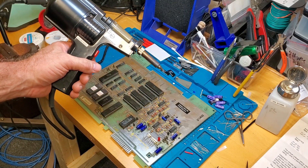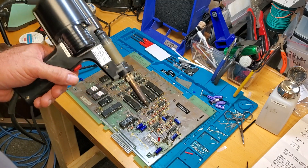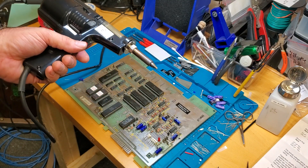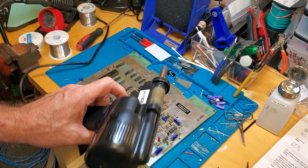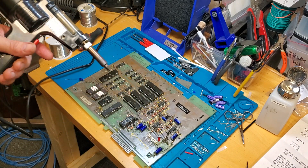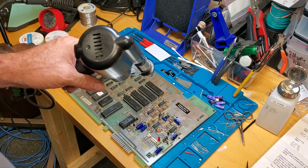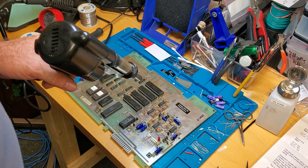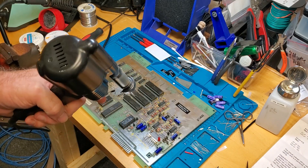Greetings and welcome to Pinball Help. Mike here. It's been a while since I've done an instructional video, but it's been many years since I did a video where I desoldered stuff and I've learned quite a lot since then and refined my technique, so I thought I would do a short video on the proper way to desolder components off of a circuit board.